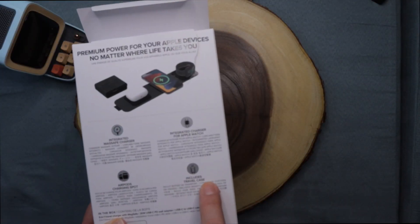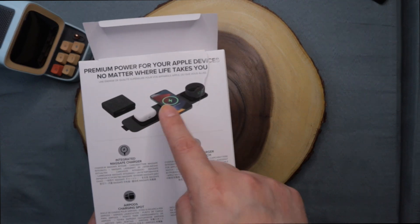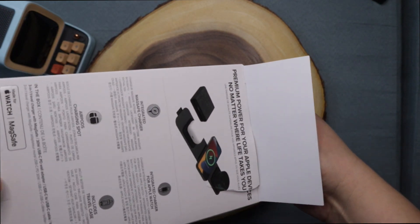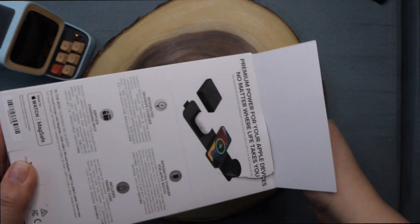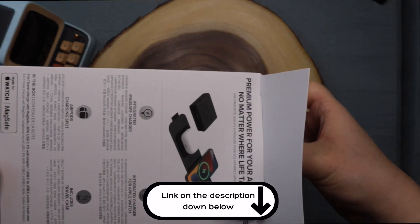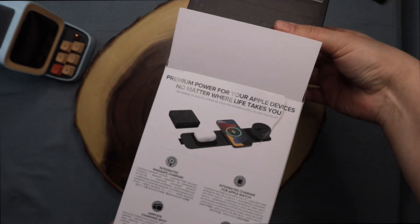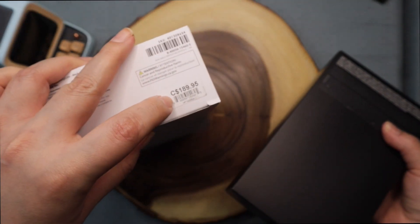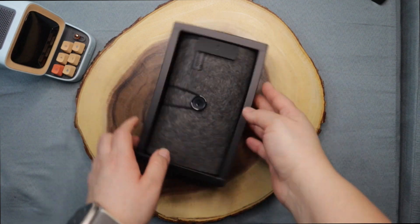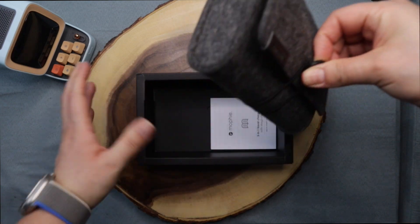They also have the Belkin one, which is mostly for your desk. This one also includes a travel case, which is amazing — you can fold it. I got it on the Apple Store, and I'll add the link in the description below. Here in Canada the price was $189.95.